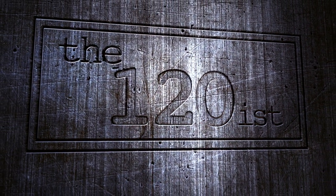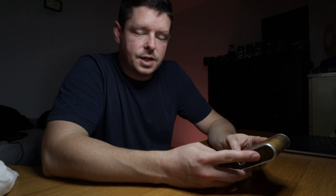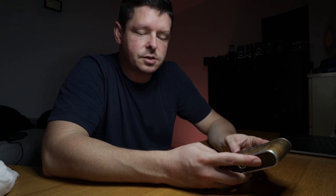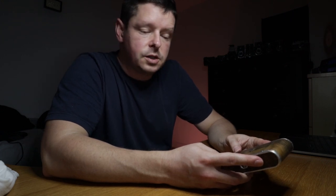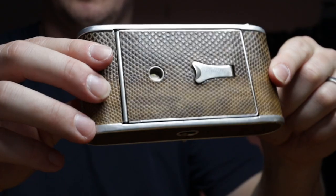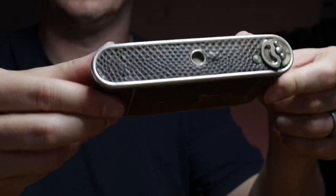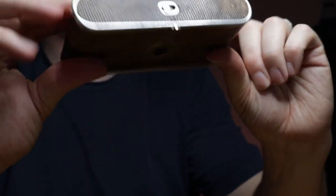Good afternoon, welcome back to the 120-ist. I have something quite special for you this afternoon. It is a Krauss Roulette from somewhere between 1926 and 1931, so it is at least 90 years old, potentially as many as 96 years old, and it really is in quite striking condition with a rather lovely snakeskin exterior.